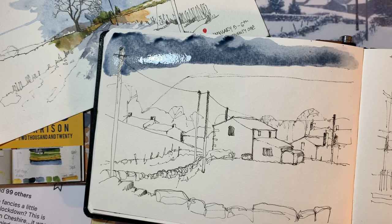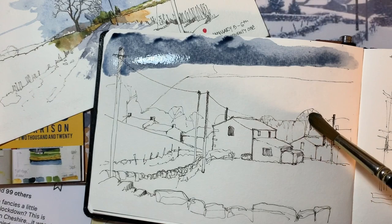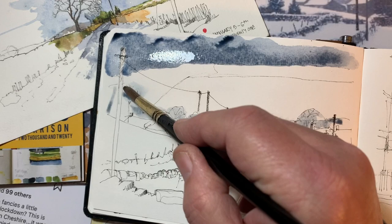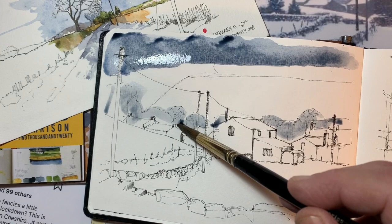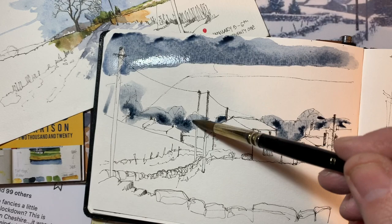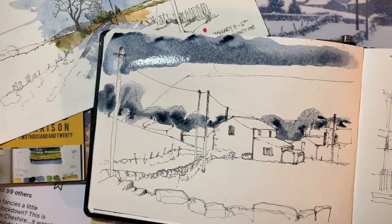The main areas of color are in the buildings, but I want to put this kind of pale wash — almost a sky color wash — like a gray, Payne's gray, bluey kind of shade to show the trees which are there.